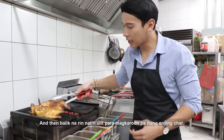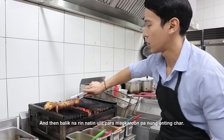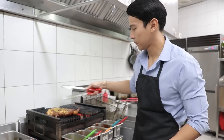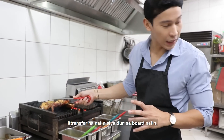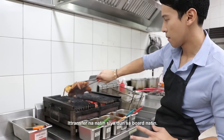And then, balik na rin natin ulit para magkaroon ka ulit ng konti. Kapag meron na tayo nung char natin, dito transfer na natin siya dun sa board natin.